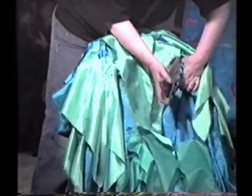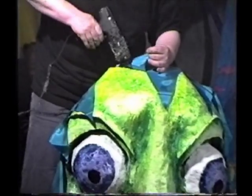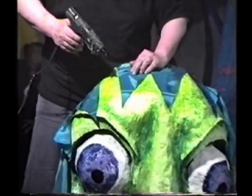If you don't have a stapler, you can hot glue this back piece on, or you can make holes in the cardboard and tie or wire it on.